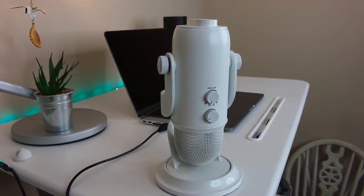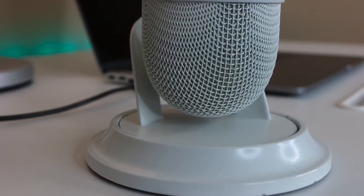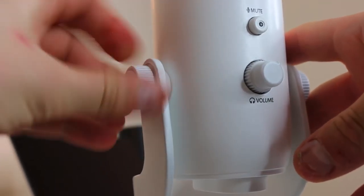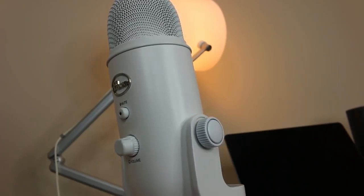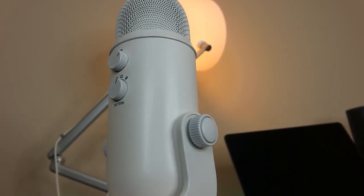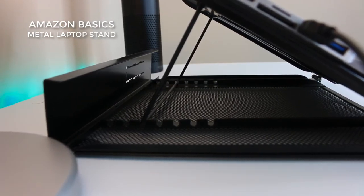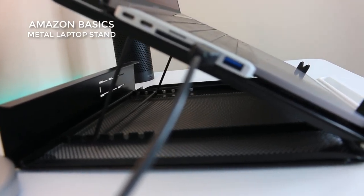I also have this Yeti microphone and pop filter, which I use for recording — I'm actually using it right now. It's mainly for recording purposes. It was a big investment at about 99 to 100 quid, but it has paid off in terms of my content quality, once I learned how to use it. I also got this Amazon metal laptop stand — it's probably the worst purchase I've made, but it sometimes gives my neck a break and a bit of relaxation.